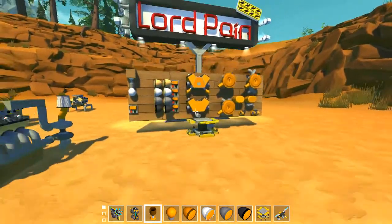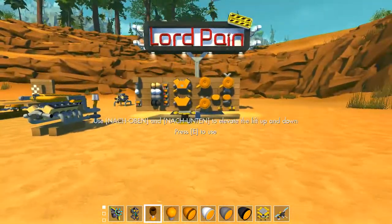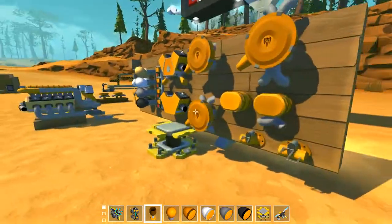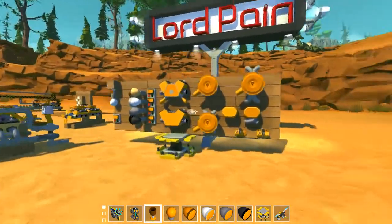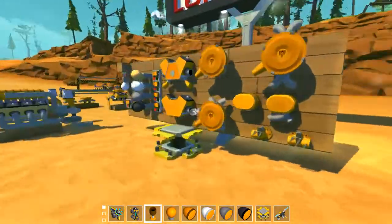Hello everybody and welcome to a new episode of Scrap Mechanic. My name is Lord Payne and today I'm showing you some new parts that I've made for three different mod packs: interactive parts, non-interactive parts, and some new engine parts as you can see over here.